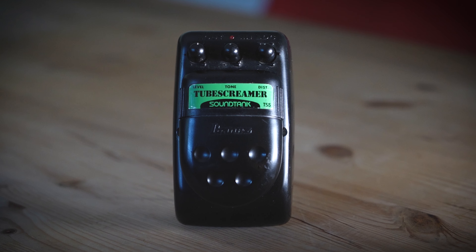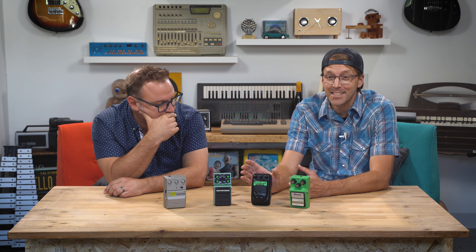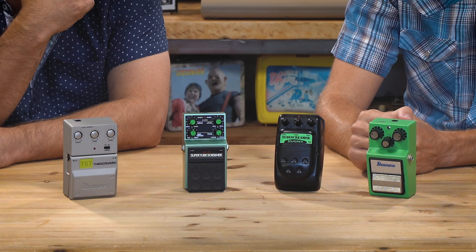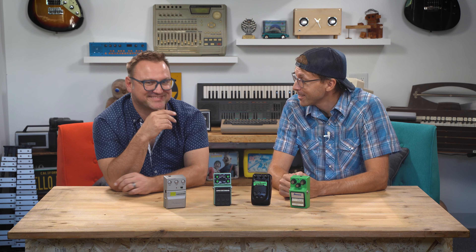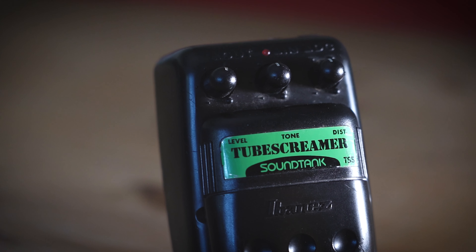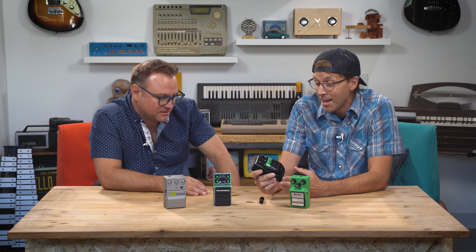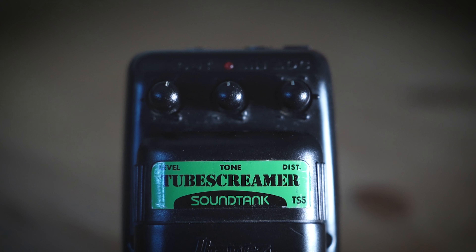Let's move on to the Ibanez TS5 from the 1990s, part of their Sound Tank series. This is definitely the least loved Tube Screamer ever created, and I'm surprised it didn't tank Tube Screamer sales permanently. It has a somewhat cheap plastic housing and it kind of looks more like a beetle than an effects pedal. Even so, it sounds just like a Tube Screamer — just in a terrible looking package.